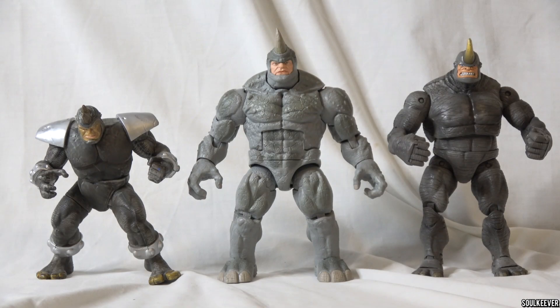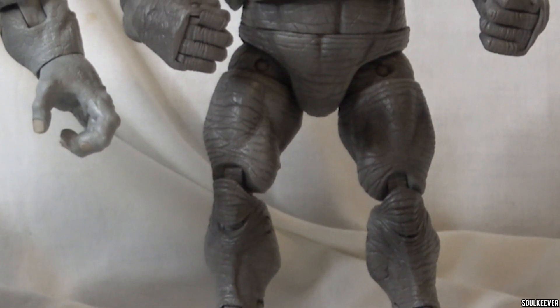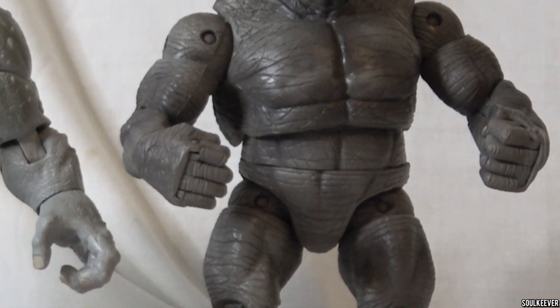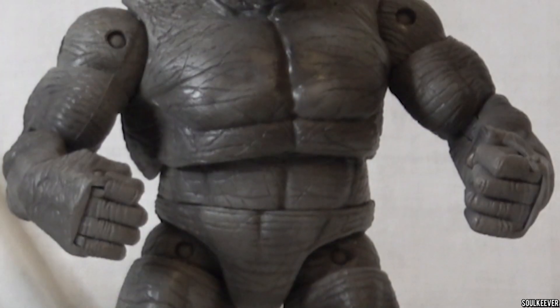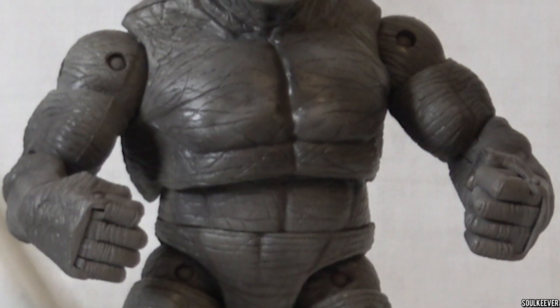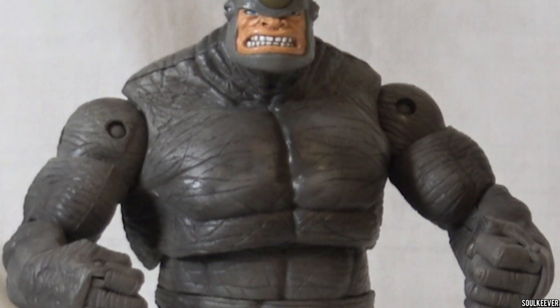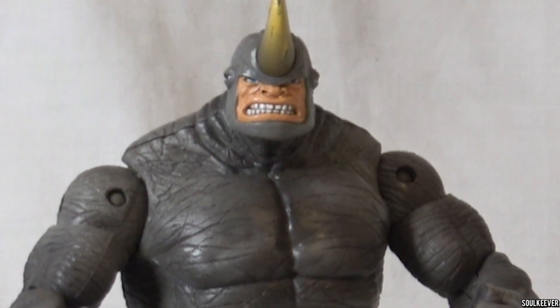I put Rhino next to some of my old Rhinos from Toy Biz — they did make quite a few while they had the license — and the only one that really came close was the one from the box set with the Fearsome Foes of Spider-Man. That Rhino was based on the early art of the Spider-Man comics in which he first appeared, and it's a pretty good figure. Ironically, it does have the torso cut that the new Retro Card Rhino doesn't, but it is a product of its era and doesn't really hold up next to the new one.